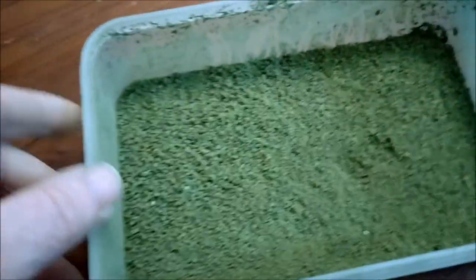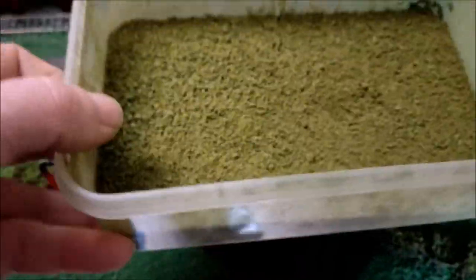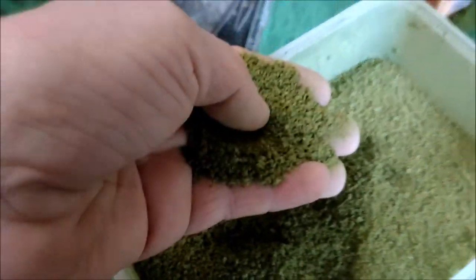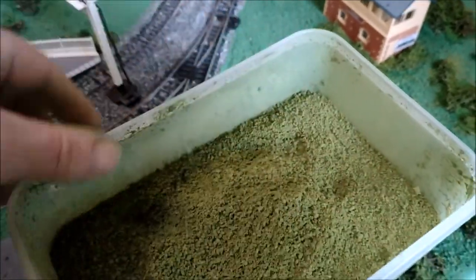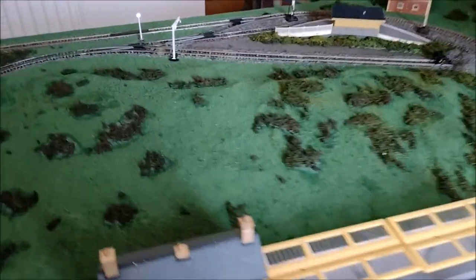Look at that — lovely. That's another three sponges' worth of ground foam, lovely and fine. It's been dried out on the radiator overnight — very dusty from the paint — then crumbled up and sieved, and it's ready to go on. That will fill my other gaps.